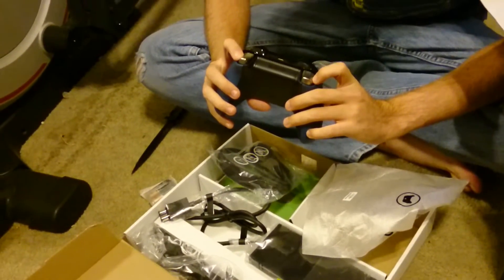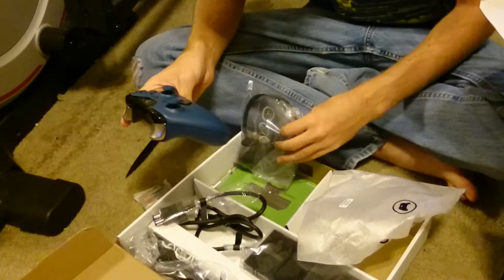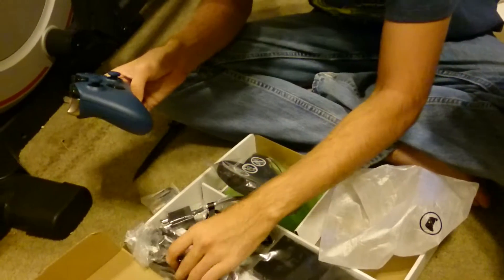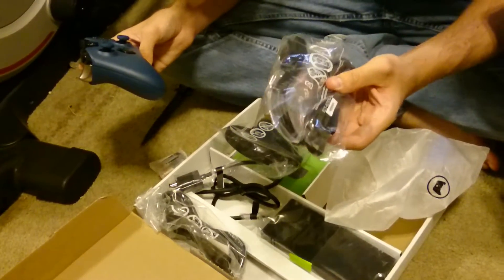There's silver on those. These are just power. HDMI. HDMI.